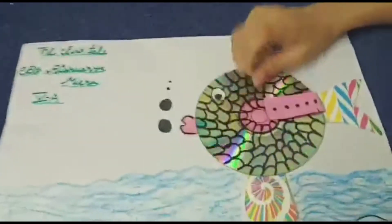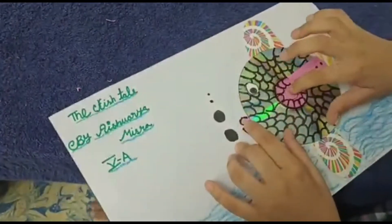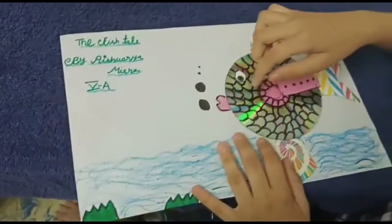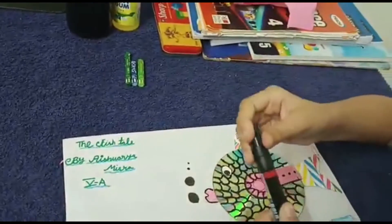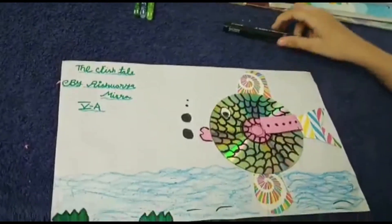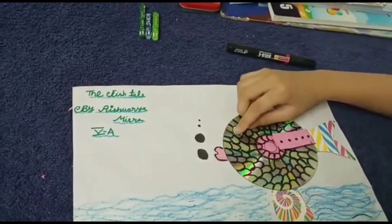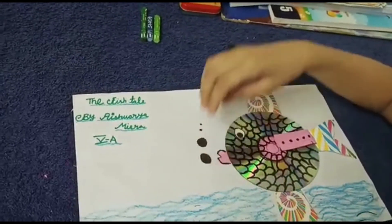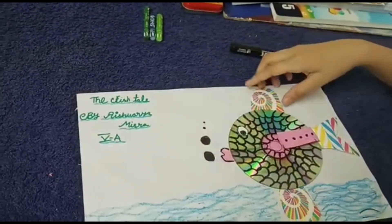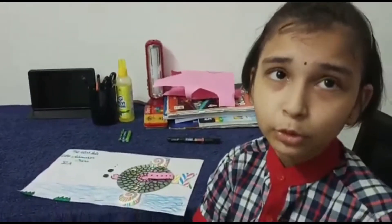Then I used color paper to cover the CD, then I used a marker to decorate it. I used a small paper to draw her eyes, and here is her mouth. Then here are the fins.